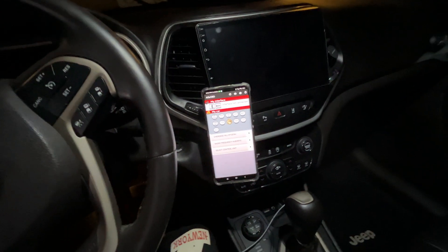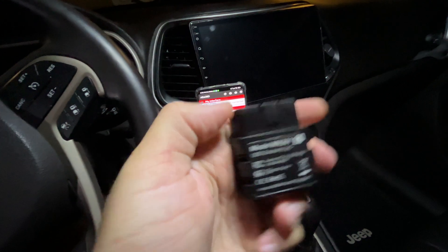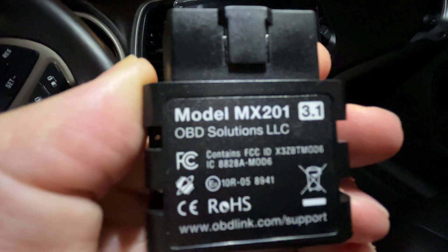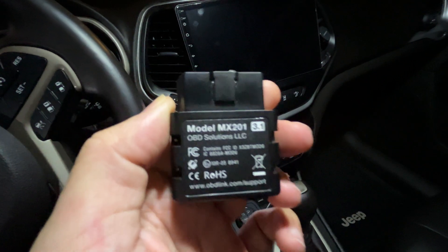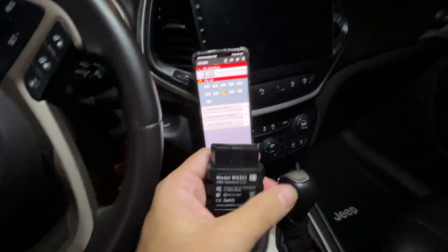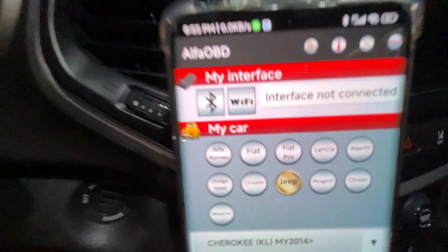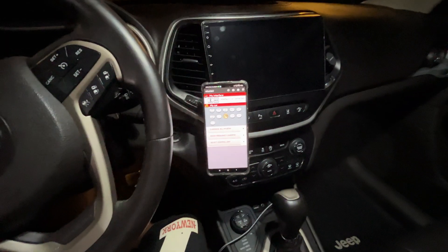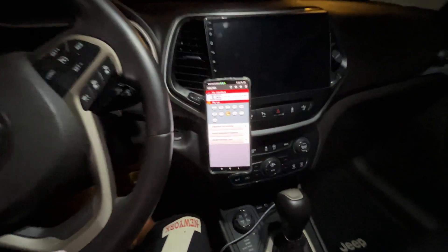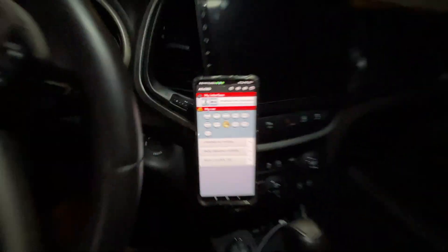Prerequisites for this procedure: number one, you need a very good OBD2 Bluetooth adapter. I don't recommend trying one of those cheap ones because those cheap OBD adapters cannot establish connections with the Alpha OBD software. Prerequisite number two: the Alpha OBD software. As far as I know, you can use the Windows version or the Android version.